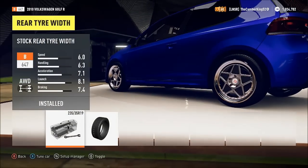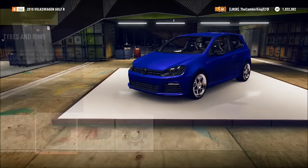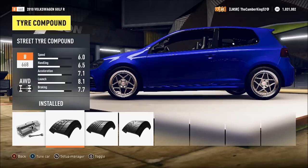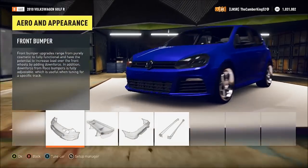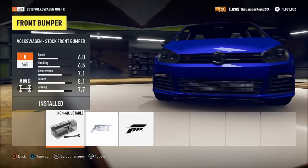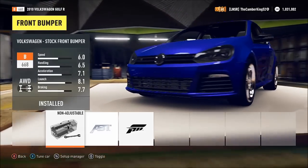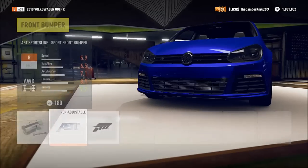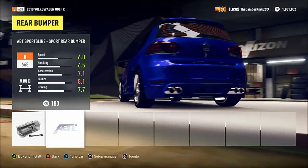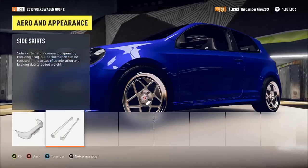Sorry if you can hear my controller. I've changed the tread to street. Any bumpers for this? I don't know about that one — I'll come back to that. I'll just keep it standard.